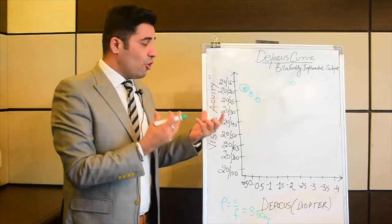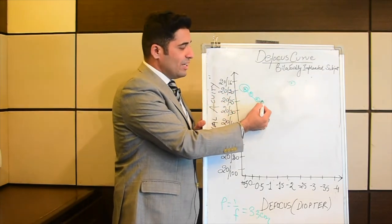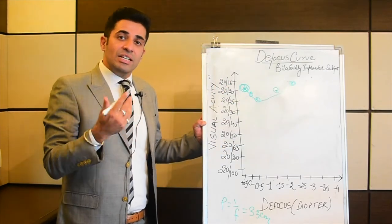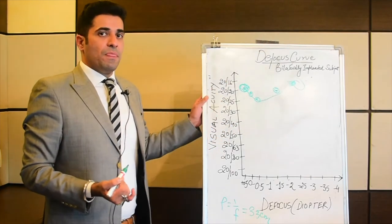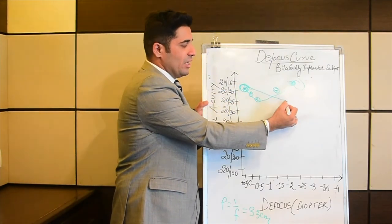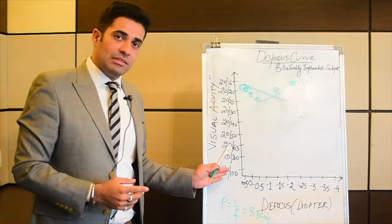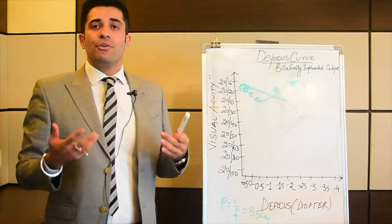That's how you get to know the performance of any bifocal, trifocal, or extended range of vision IOL. If you join the peaks, a bifocal gives you two peaks. A trifocal gives you one more peak in between — three distances: distance, intermediate, and near. An extended range of vision lens won't give these discrete peaks; instead you get one extended range, and then the fall begins. This is how we plot the defocus curve.